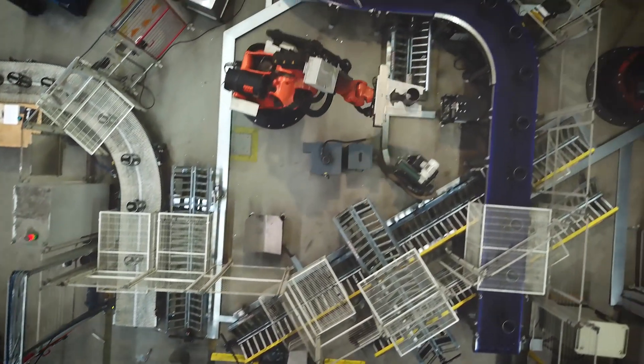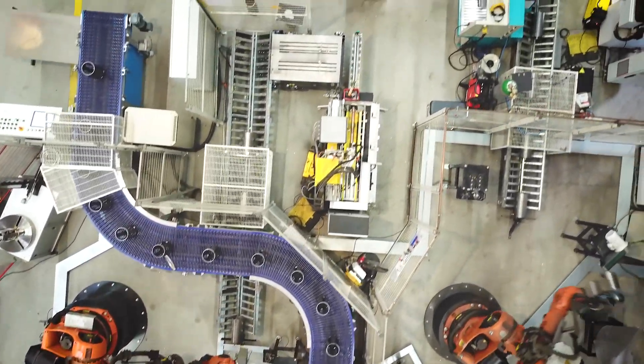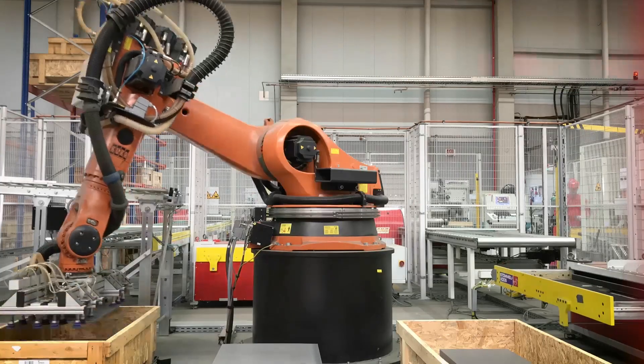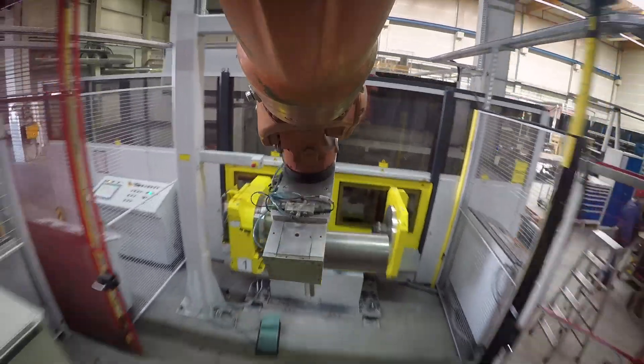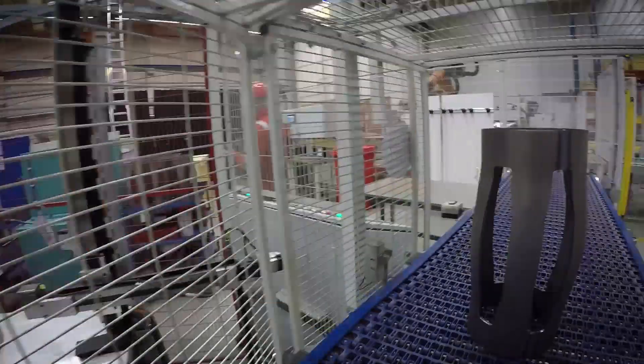After the Veriform design is selected, we execute a stringent, 100% traceable process in our manufacturing plant. These robotic machines implement a fully automated process so that every centralizer from the first to the last is exactly the same.